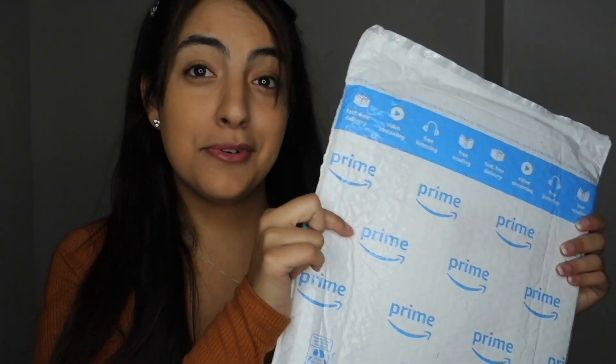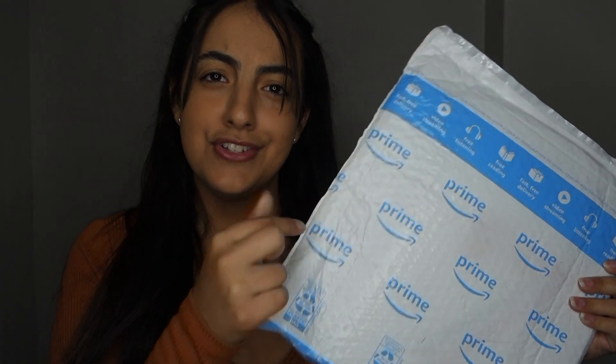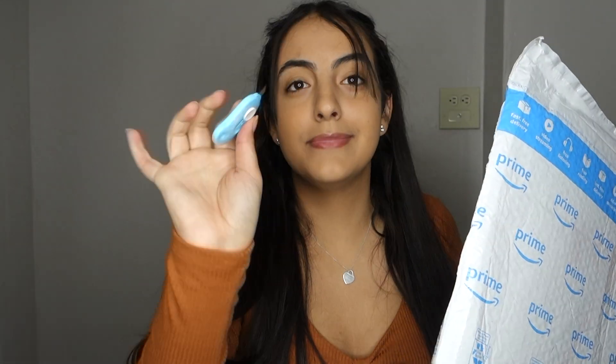I still haven't opened it so I don't even know what version I got. I have my little handy-dandy mini knife to open this. Let's see what version I got — I'm hoping for version either 1 or 2. These are the ones I'm most excited about, but obviously I'll love anyone.